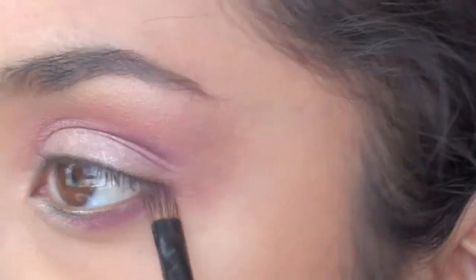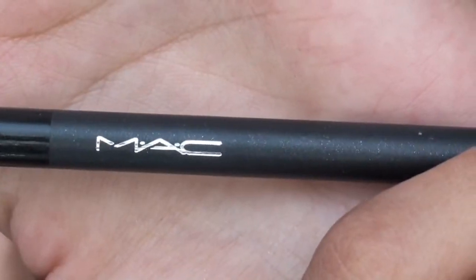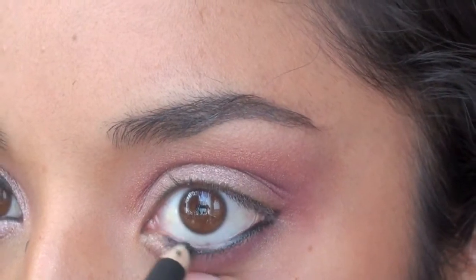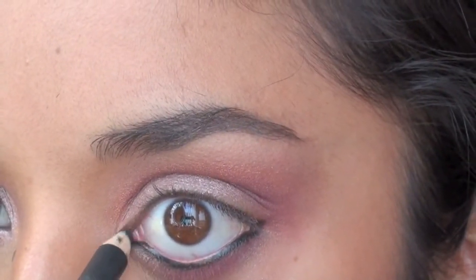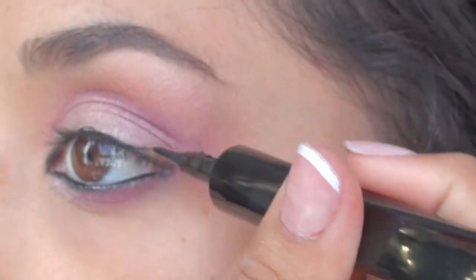You just want to take the same dark plum color using a flat brush, just applying it on the bottom half. Now I'm taking MAC's Eye Kohl Smolder and applying it on my waterline, and then taking L'Oreal's Liquid Liner in black and lining my top lid.